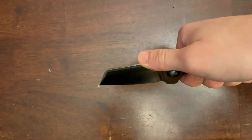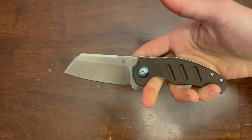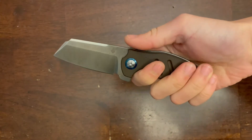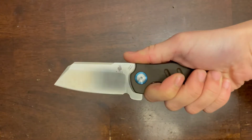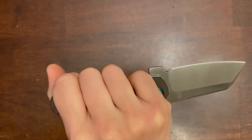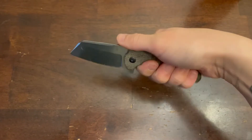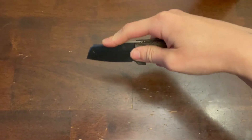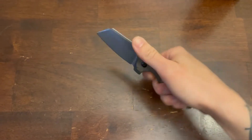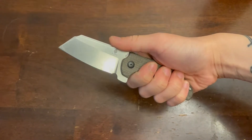I use this knife almost every day at work. I work stock in retail, so it really helps break down boxes and cut open boxes without damaging the merchandise inside. The tip allows for really nice precision cutting and the size of the blade allows for really good control. The blade also has a tiny bit of belly, which makes it really nice for cutting up food.